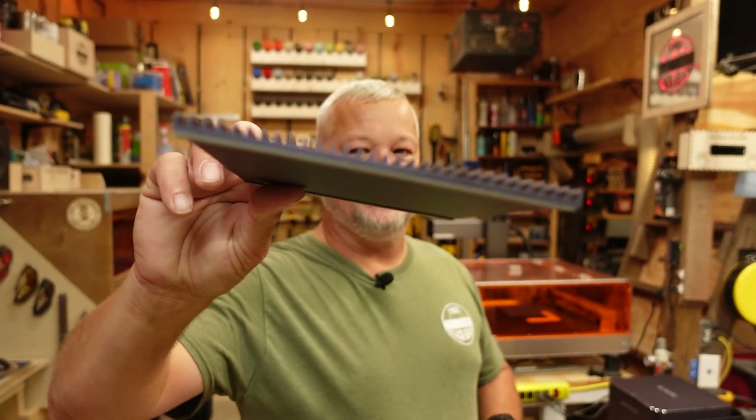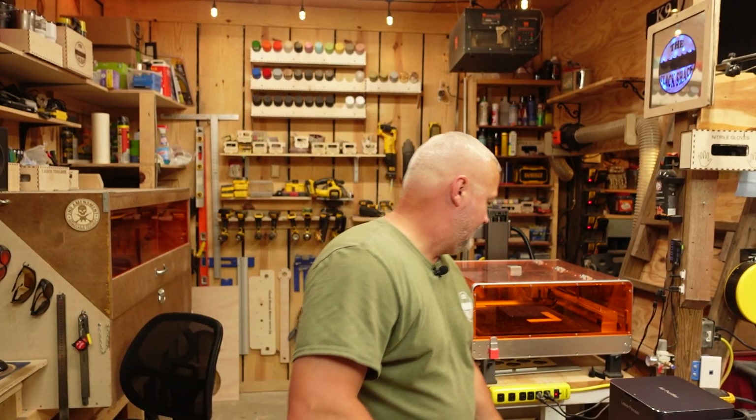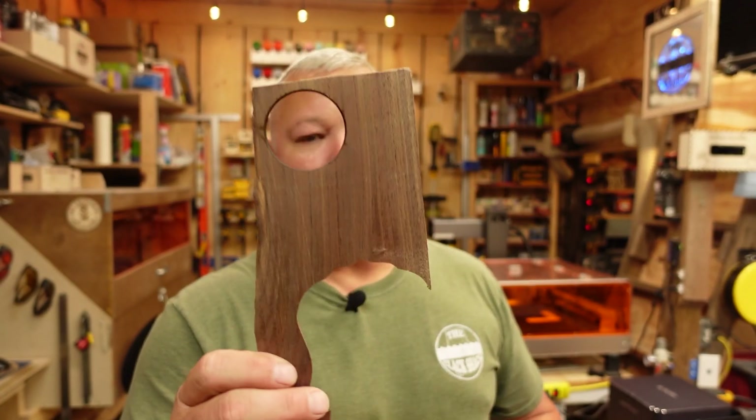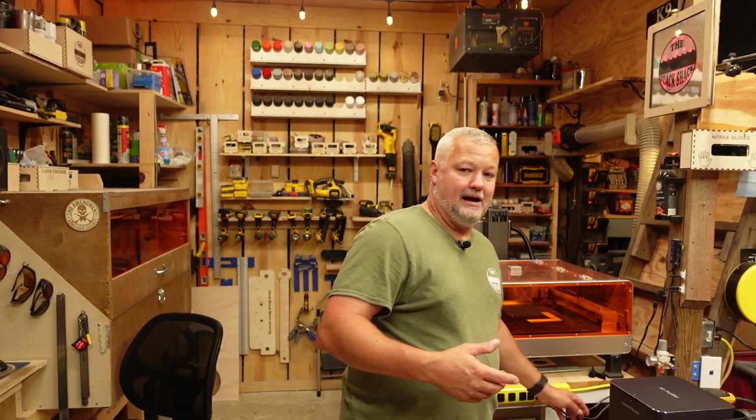Let's talk about some of the things the machine can do and where I think it falls on the list of engravers. As far as cutting goes, yes, this machine can cut reasonably thick material. The thickest I cut was probably about five millimeters. It comes with a little cutting plate — kind of like a honeycomb for this machine. You can cut black acrylic relatively easily, and I've also cut black walnut, oak, and other plywoods using the machine with the cutting surface.